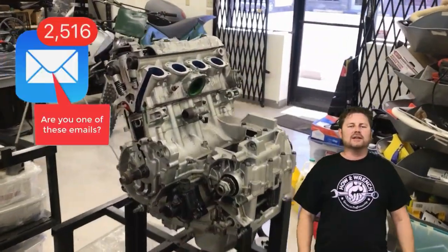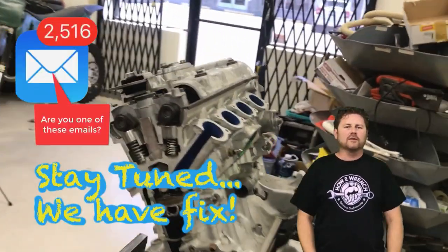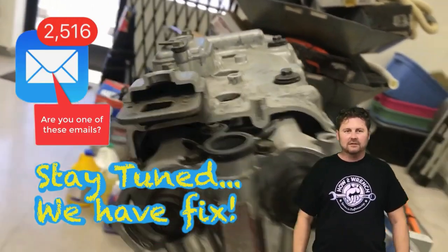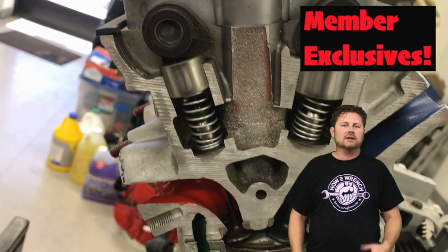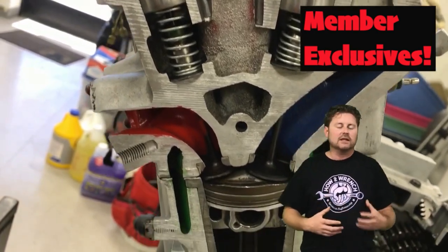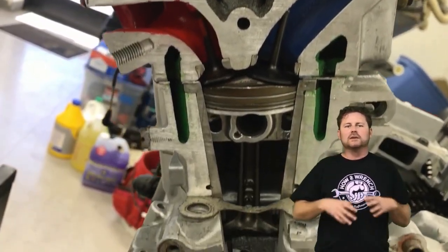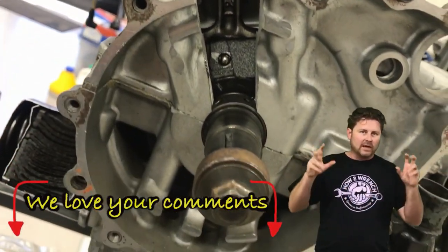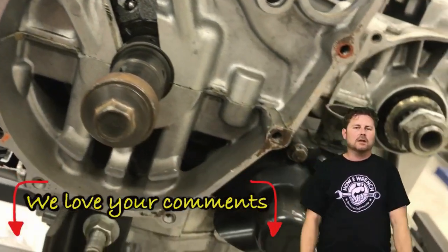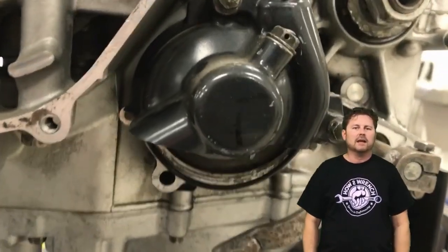We're super excited to announce that the HowToWrench channel has been approved for memberships. What's that mean for you? Many of you have been asking over the last year, through surveys and feedback, that you missed the old deep-dive long videos and the real in-depth explanatory content. Those are very hard to produce and they're very costly.